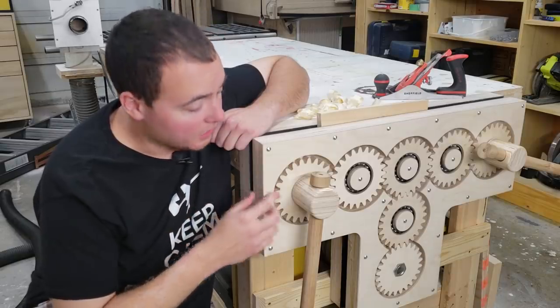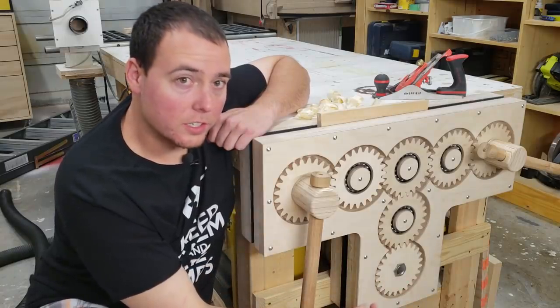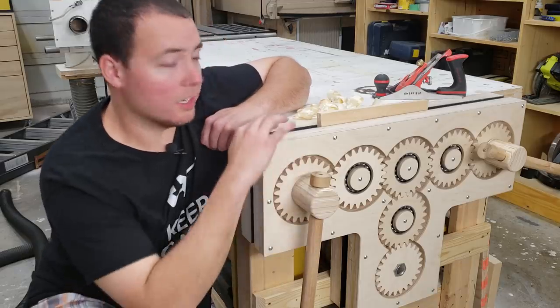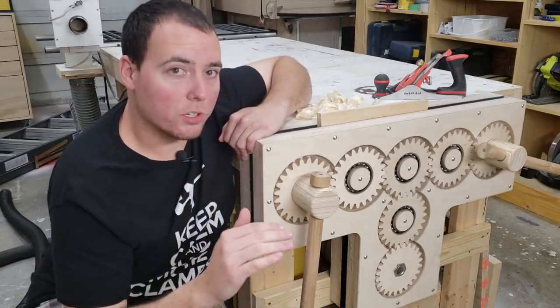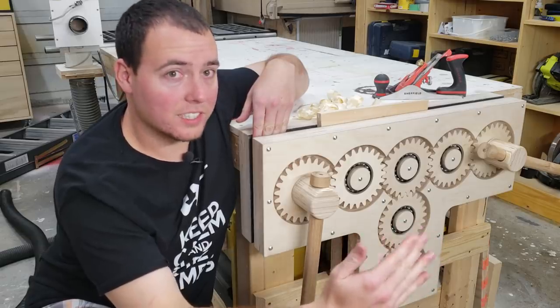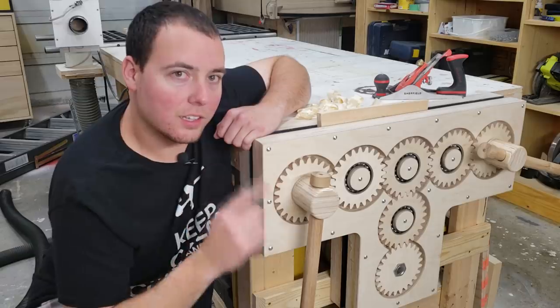Now, this vise has one, two, three screws. This third screw down here prevents any kind of racking of the vise. It has rubber lined jaws and it is about 30 inches wide and 20 inches tall. This will accommodate any board you throw at it and it is able to open up to about 16 inches width. So that being said, let's get to it.